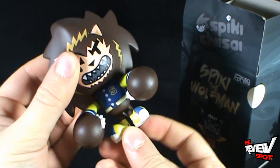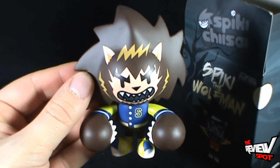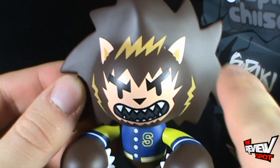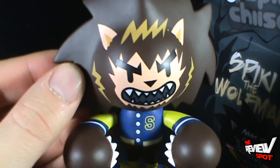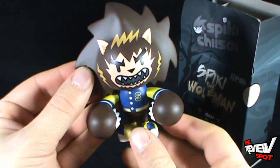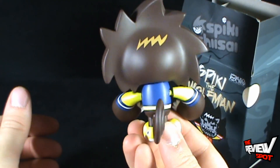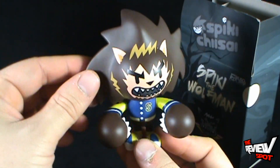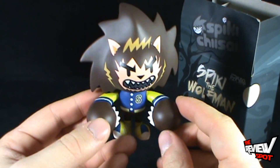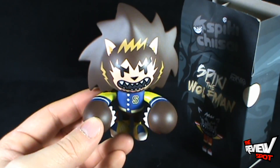It also looks like he's got some articulation in the legs, which is a nice added bonus as well. The paint is extremely vibrant. I'm digging the face on him — he's got some wolf ears, there's a wolf face going on there as well. It's very vibrant. There's the back of him with his tail. These added little details that they put on him just really make him pop. That's a nice piece, my friends — that's something that's going to go on the shelf.